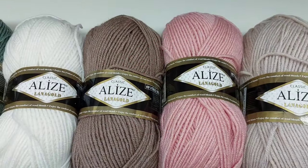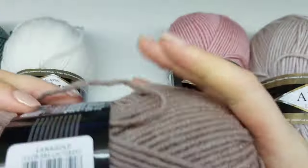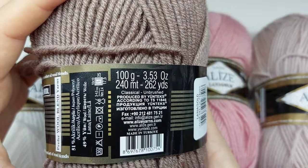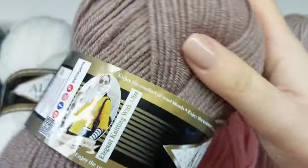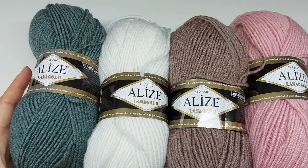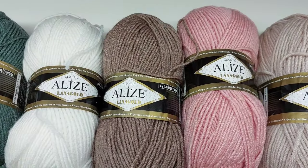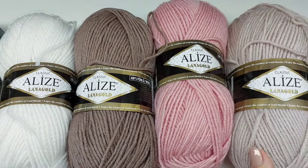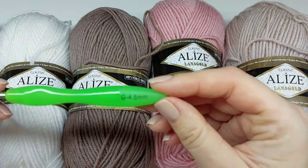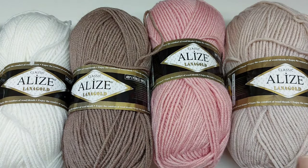For this video tutorial I will use this yarn. This is Alize Nagold Classic and here is all the information about this yarn. I will use five colors in total. The color placement will be the same as in the written pattern. I will add the numbers of all colors in this video description. And I will use a 4.5 mm hook. Okay, let's start.